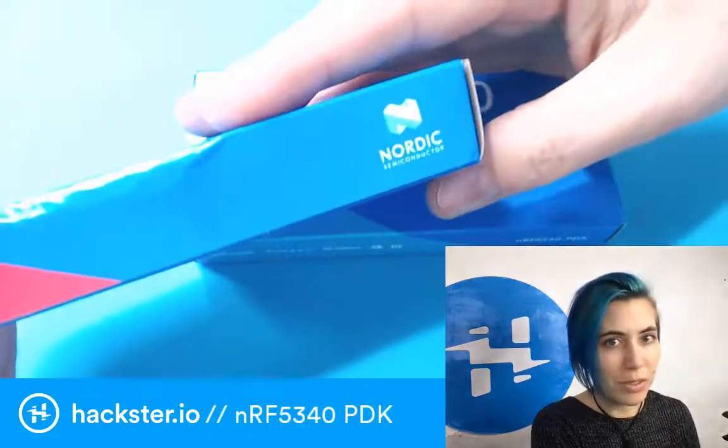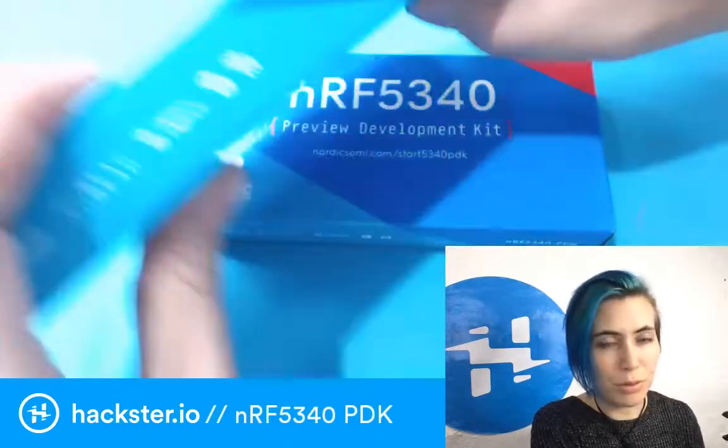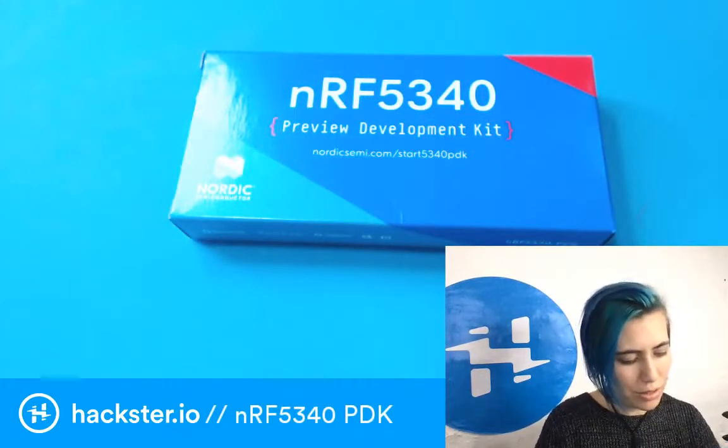Looking at the 53 series Nordic semiconductor page, they really make it foolproof for you to get started. You've got all the different protocols and stuff listed — including Ant Plus, which I'm not familiar with. Time to do some research.